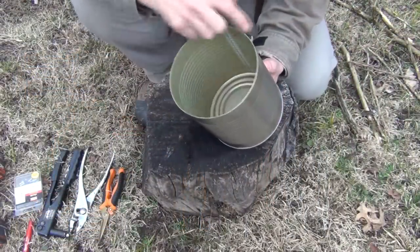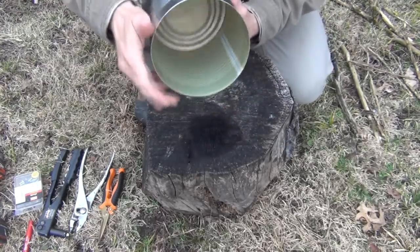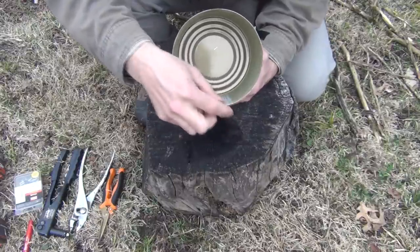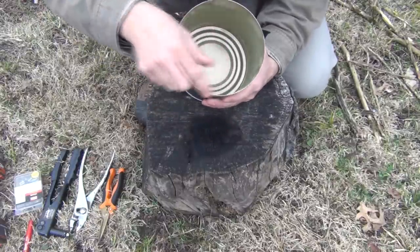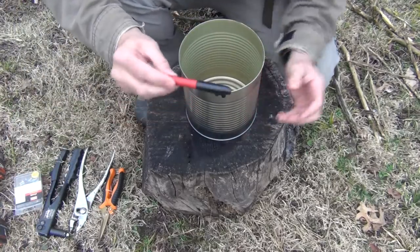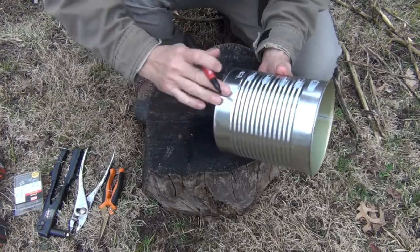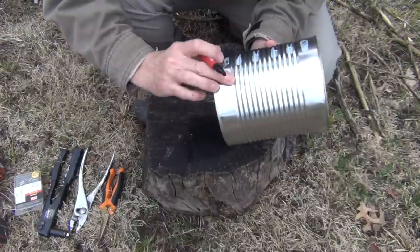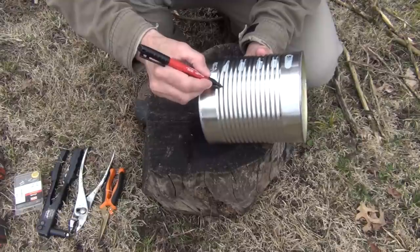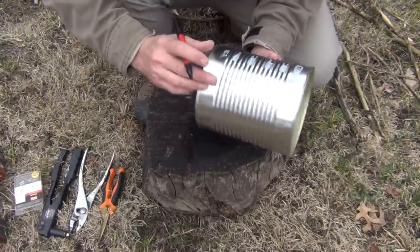The first thing we're going to do after removing the lid and the label is identify where the seam is, because we want to make sure that we don't compromise that seam. We're going to take our Sharpie — this is an industrial Sharpie — and just mark where these ribs are. We're going to go one up from the bottom, and we're not going to use the very bottom rib, and I'll show you why in a little bit.